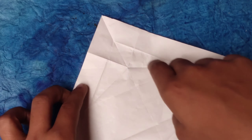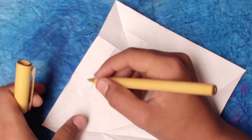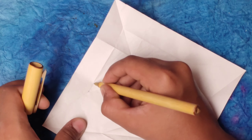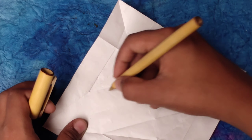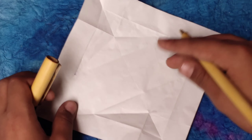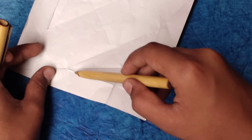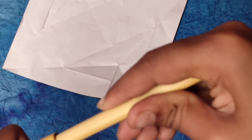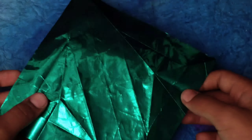Now you can see one triangle right here. This is one triangle, and over here is another triangle. We're going to sink on that hole you can see there. Turn over to the colored side of the paper.